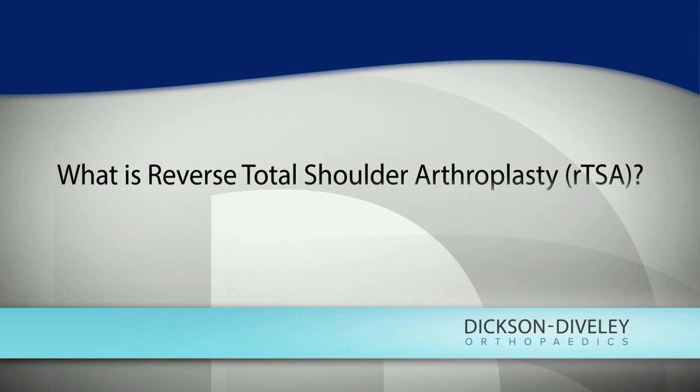Reverse total shoulder arthroplasty is a very interesting new addition to what we do in joint replacement. We're talking about shoulder replacement and total shoulder arthroplasty, just as if the patient's had a knee replacement, which people are familiar with, or a hip replacement. A lot of people don't realize we do shoulder replacements.